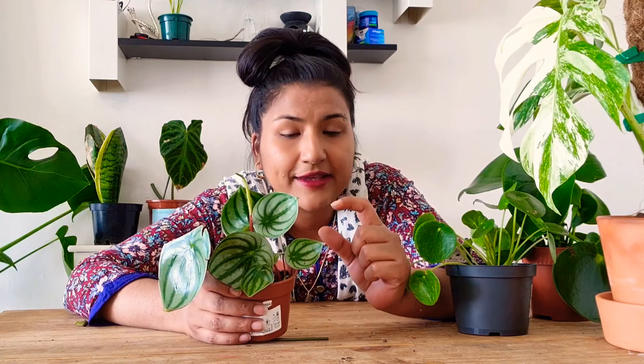I looked and looked and I could only find one cutting for like ten or twelve pounds — they're going for so much for a little cutting, or the smallest plant ever going for quite a bit.